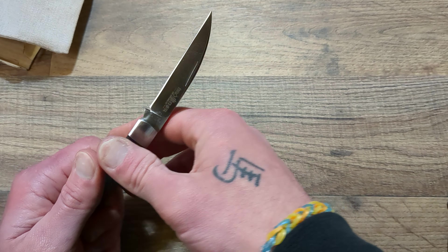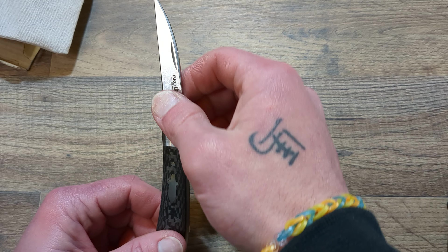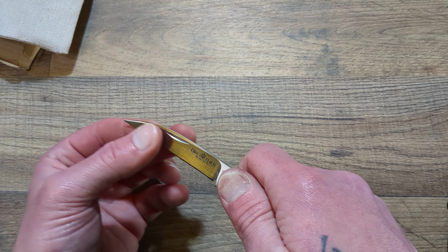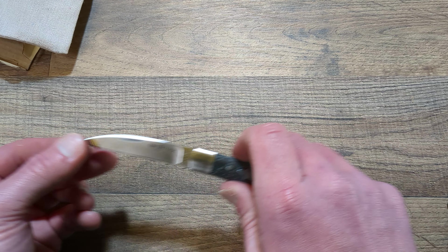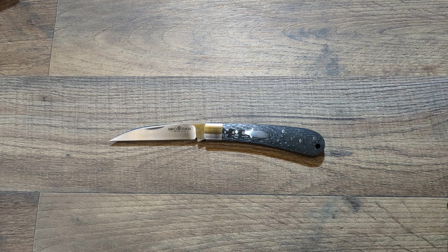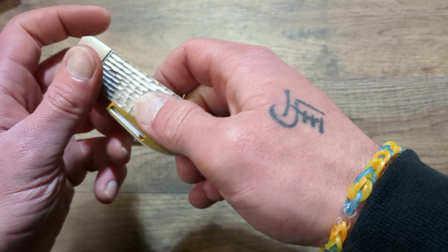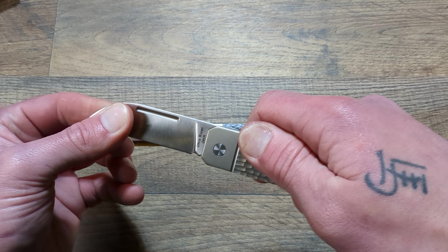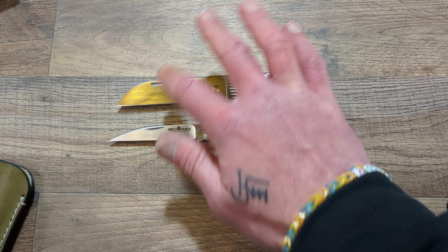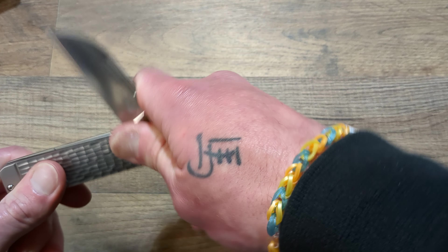I would much rather have VG10 than a bunch of other steels people are pushing in the $50-and-under market. I absolutely loved this blade shape — I love how it kind of angles down at the very tip, which is perfect for piercing tasks. I didn't have quite a wharncliffe like this in a slip joint. I do have this kind of wharncliffe, which is the Ohio River Jack from Traditional Pocket Knives — quite a bit different, but both are still wharncliffes.